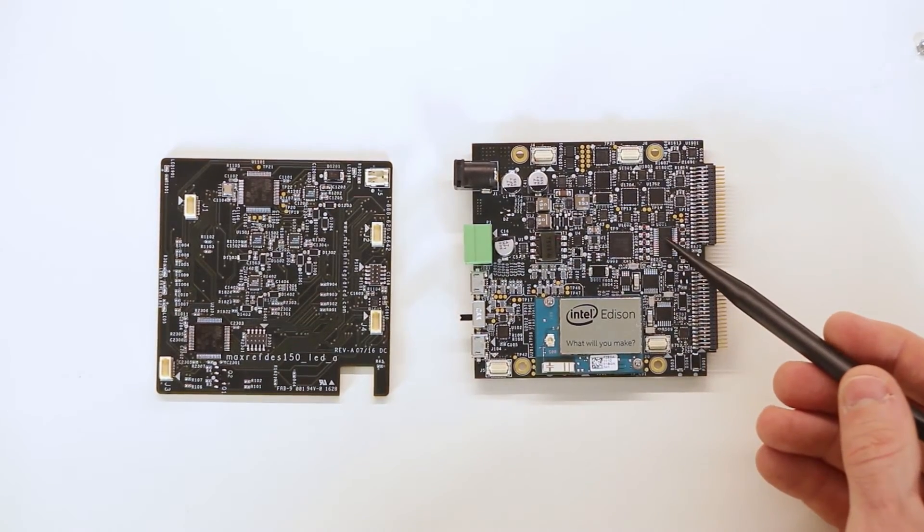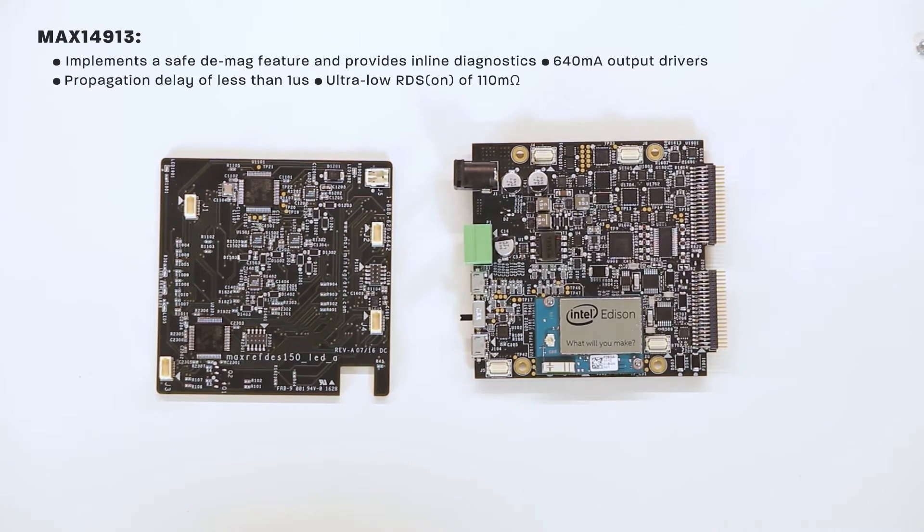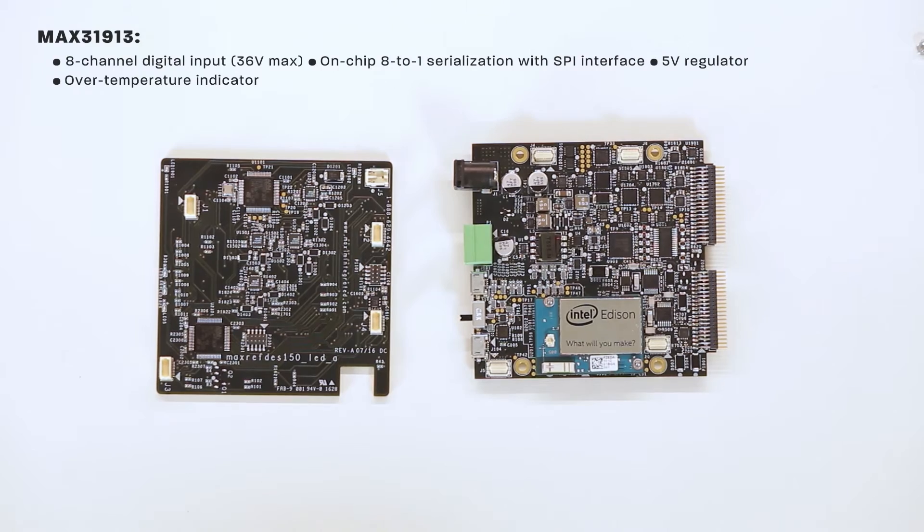The 8-channel digital output block uses the MAX14913. This part implements a safe DMAG feature that can discharge and demagnetize any inductive load safely via its integrated clamps. It also provides inline diagnostics per channel to detect open and short-circuit load lines, as well as over-voltage and over-temperature conditions. It is capable of either high-side or push-pull switching on all 8 of its integrated 640 milliamp output drivers, with a fast propagation delay of less than 1 microsecond and an ultra-low RDS-ON of 110 milli-ohms typical. Also included is the MAX31913, which has 8 channels of high-voltage input up to 36 volts, on-chip 8-to-1 serialization with SPI interface, a 5-volt regulator, and an over-temperature indicator.